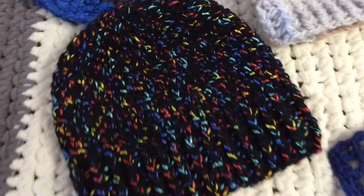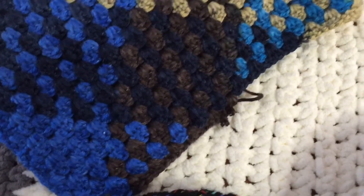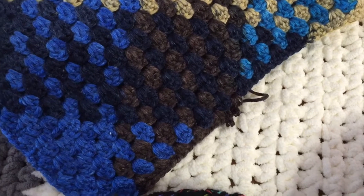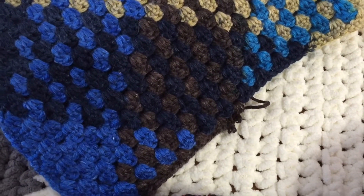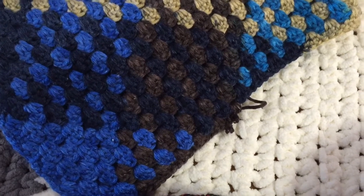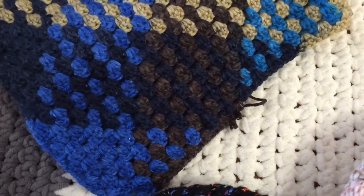I haven't gotten far on that one. This is the color pooling blanket that I showed you in the previous video, and I did a few rows on it. It's kind of boring - it's fun but it's boring too, and I actually don't know what I'm going to do with it when I'm done, so it's not very exciting to work on.